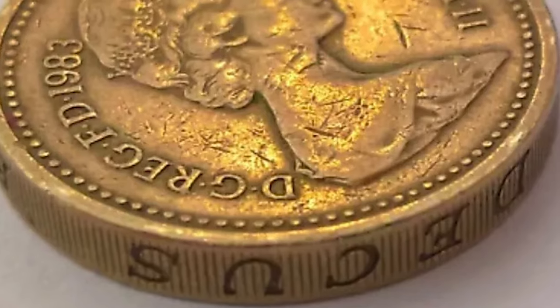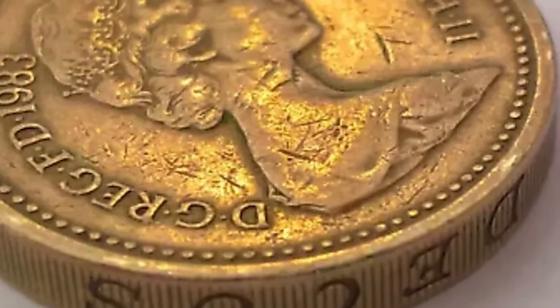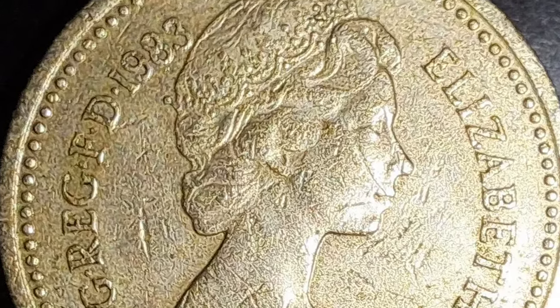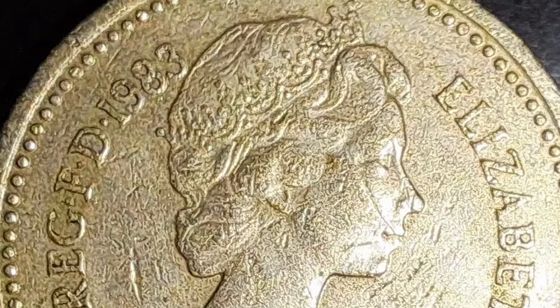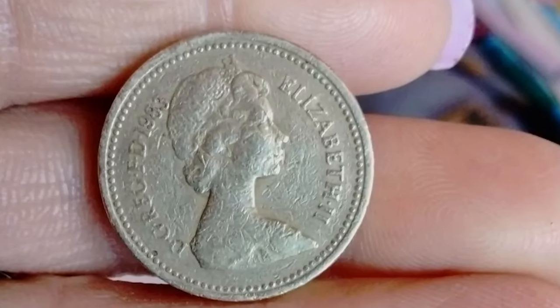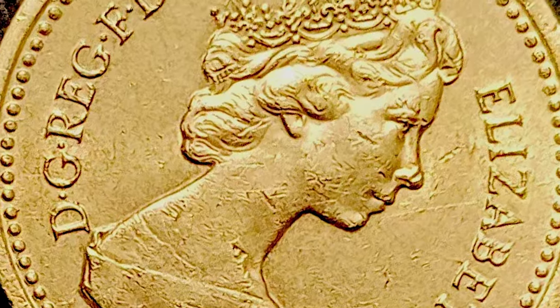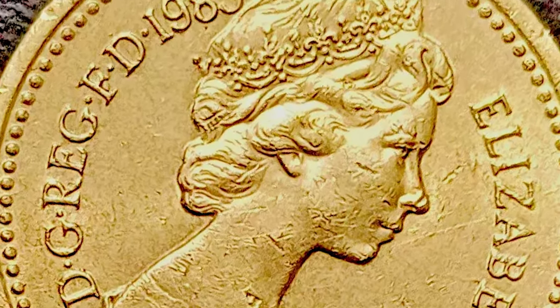Despite the high mintage, certain factors can significantly enhance the value of a 1983 one-pound coin. Coins in mint condition, especially those graded as uncirculated or proof, can fetch higher prices. Proof coins, struck with a higher quality finish and often sold in sets, are particularly valuable.